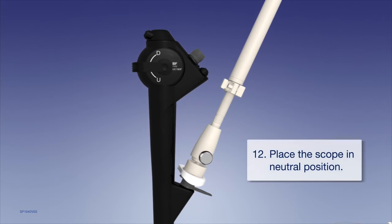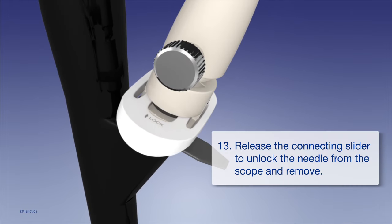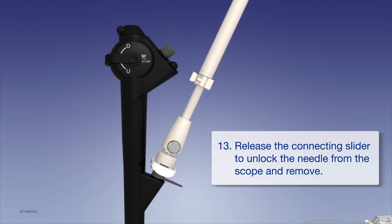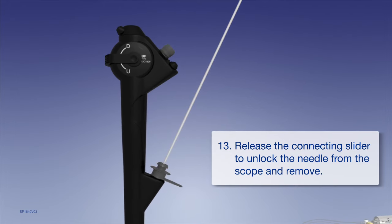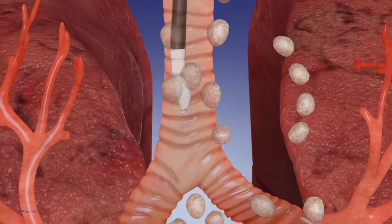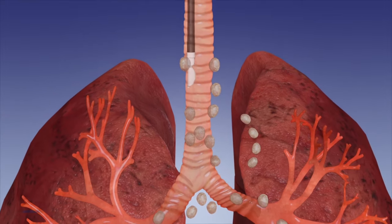Place the scope in neutral position. Release the connecting slider to unlock the needle from the scope and remove. Repeat this process several times at each target and remove the bronchoscope from the body at the end of the procedure.